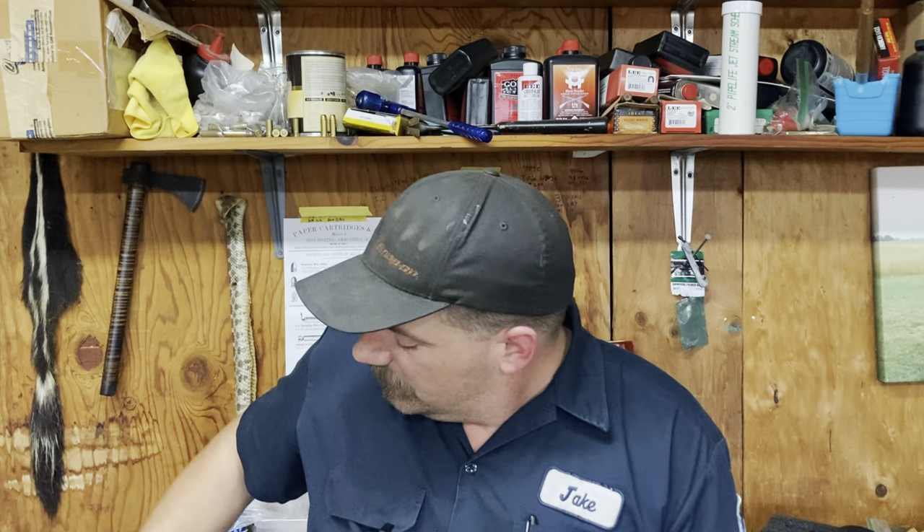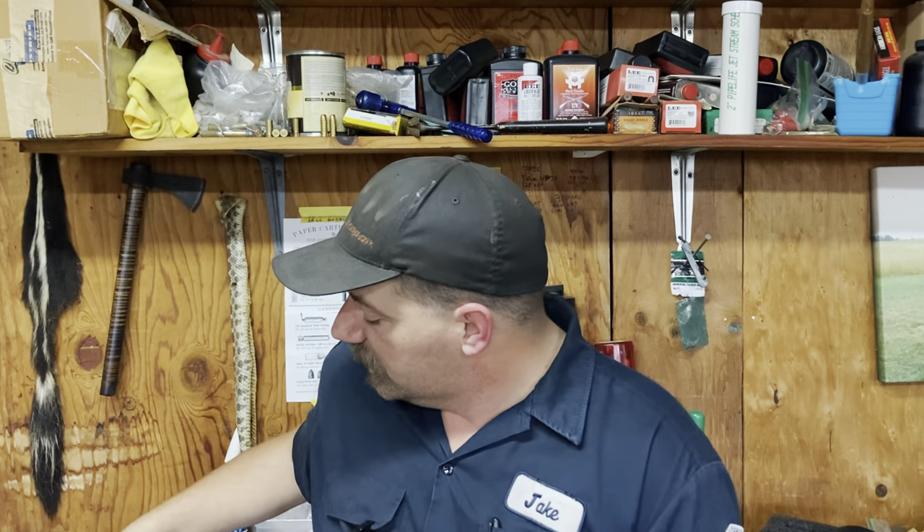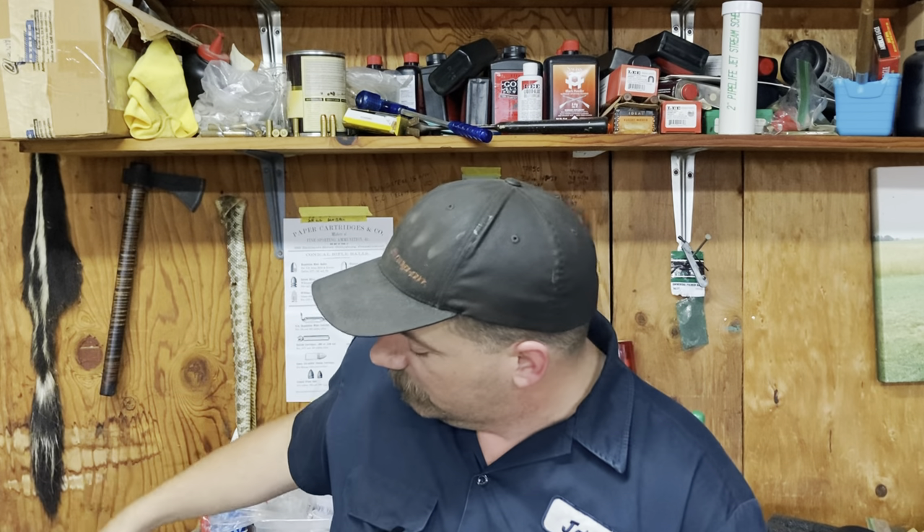One of my favorite black powder cartridges is the 577 Snyder. The issue with 577 Snyder for a lot of people is they generally will use a projectile that measures 575 to 577-ish. That works out great when you have a case that has just been sized right out of the sizing die or is brand new. I was able to buy two boxes of these Magtech 24-gauge brass shot shell hulls, which is what we use to make 577 Snyder cases.